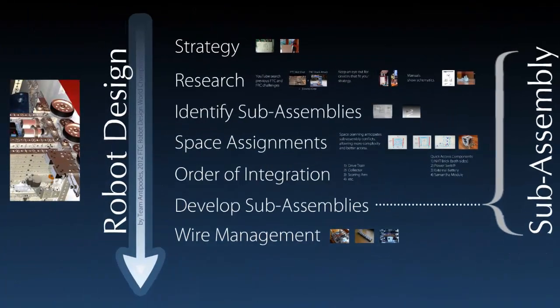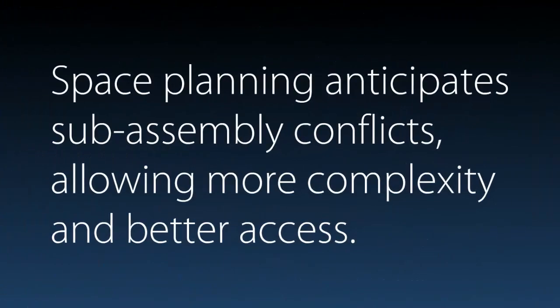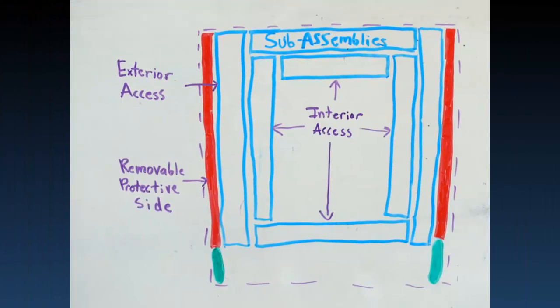Once we figured out what we wanted to put inside our robot, it was time to give them some space assignments. Space planning anticipates sub-assembly conflicts, allowing more complexity and better access. One mistake that's really easy to make is to just put sub-assembly on top of sub-assembly as you think of them. However, this is going to make any of these inner sub-assemblies completely inaccessible, and when one of them breaks, you're going to have to take apart half your robot to get to them. So you want to plan ahead and make all your sub-assemblies accessible from some point, either from an exterior access or an interior access.